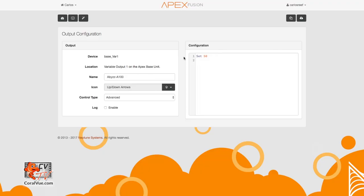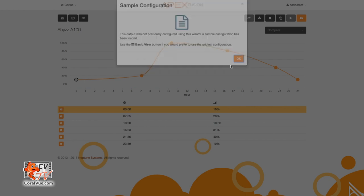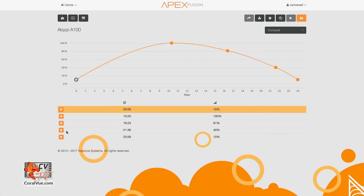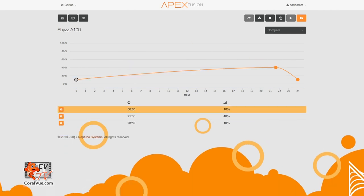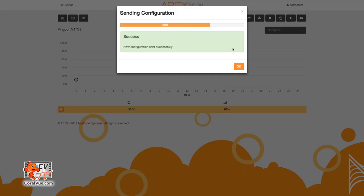On the output configuration page, click on the wand located on the upper left corner — it is the third icon from the left. This is the advanced configuration wizard. Since this output has never been configured before, APEX loads up a sample program. We're going to delete all time points except for the first. You delete the points by clicking on the orange gear icon to the left of the point and then selecting Remove Point. Go ahead and save your changes. As you can see, the pump should now be on and running at 10% intensity.